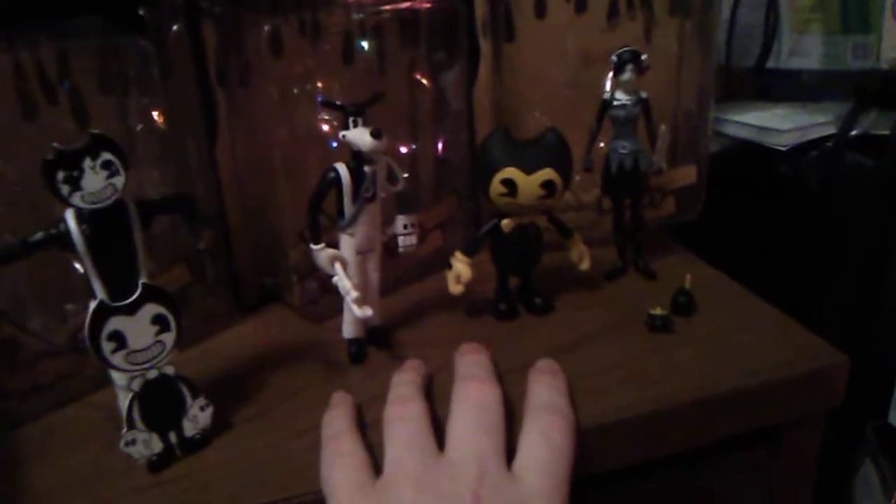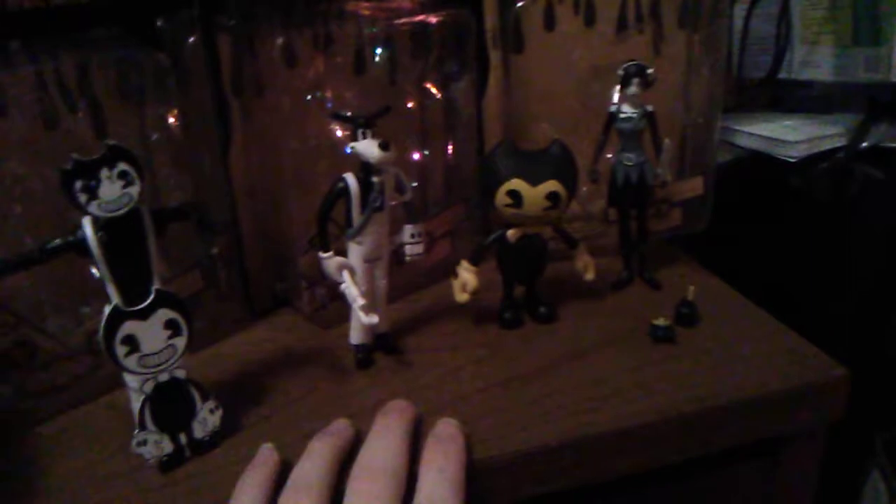I actually ordered a set before this — I got them already, they're wrapped up for Christmas and those will be going on my shelf mint in the box. Now these ones are pretty cool. We're going to review all four of them today.